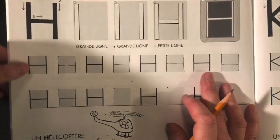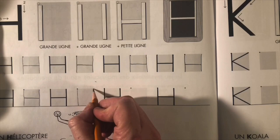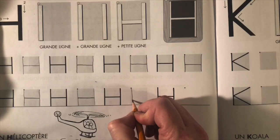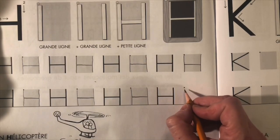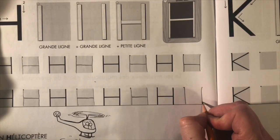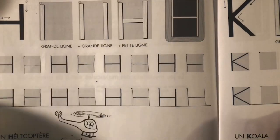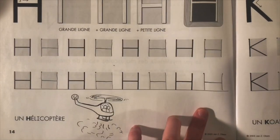That one's a little shaky but I'm going to let it go, I'm going to move it over. H, H, H. What is this here, mes amis? You said it's a helicopter. Helicopter. What color is yours going to be? This one is black now. It's white. But maybe blue.